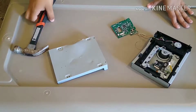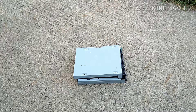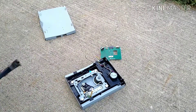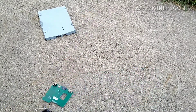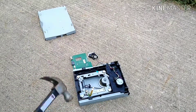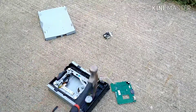Hey guys, PlaneRocker124 here. Today we got this disc drive and we're gonna destroy it. But first we must go outside. Alright, we're outside. We're gonna smash this now. Oh jeez, what did you make already?